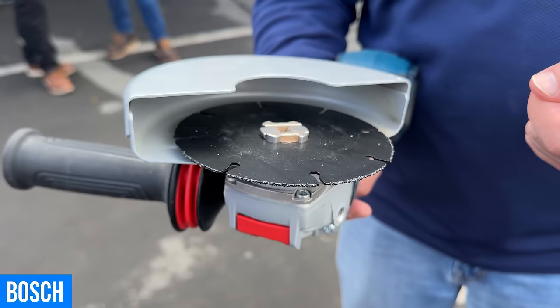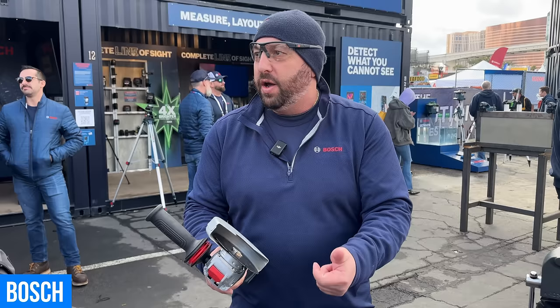The carbide multi-wheel is going to let you cut things you don't typically cut with an angle grinder — so you can cut wood, PVC, plastic, plaster. It's for softer materials.